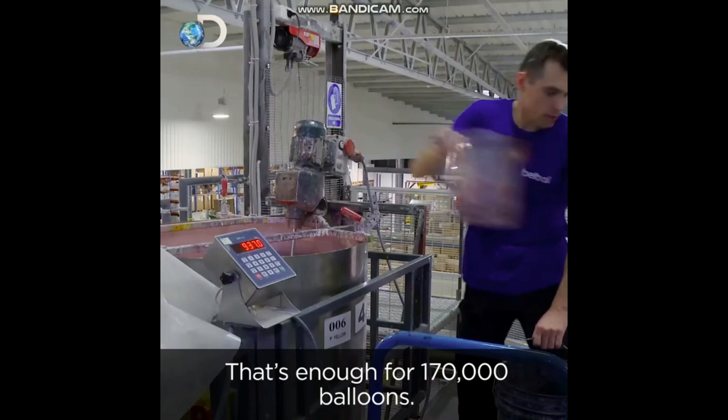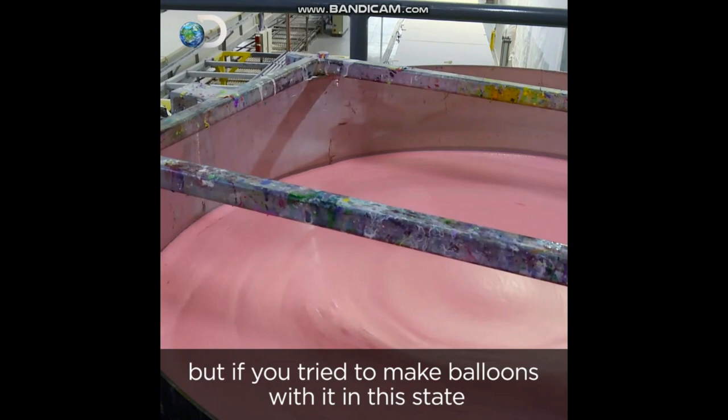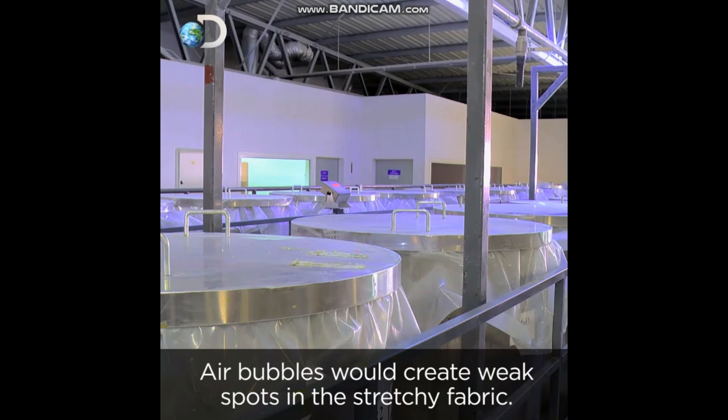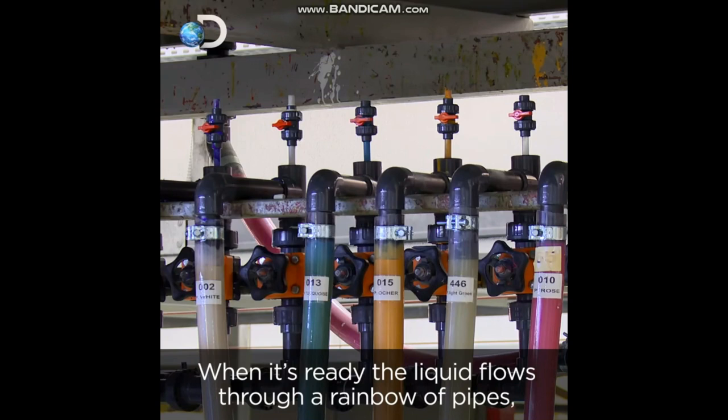Today's color is a fetching piglet pink. The dye is the final ingredient in the mix, but if you tried to make balloons with it in this state, they would fall apart — air bubbles would create weak spots in the stretchy fabric. To get rid of them, the mixture is left to settle for ten hours. When it's ready, the liquid flows through a rainbow of pipes to the production line.